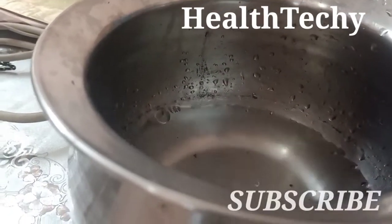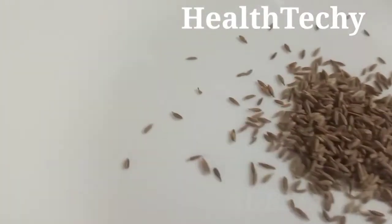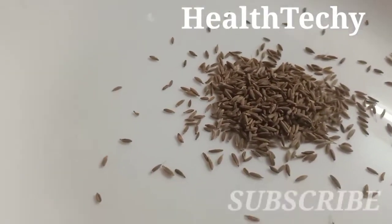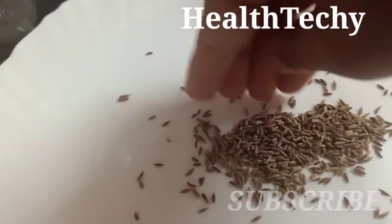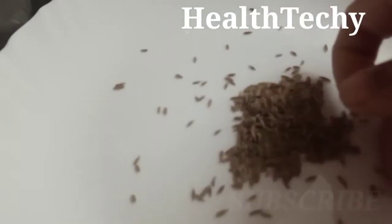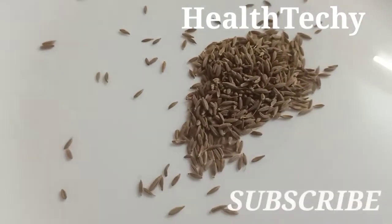Take a vessel and take 2 glasses of water. In this water we are adding cumin, that is at least 1 to 2 teaspoons per 1 glass of water. First you have to boil 2 glasses of water and add 1 teaspoon of cumin.